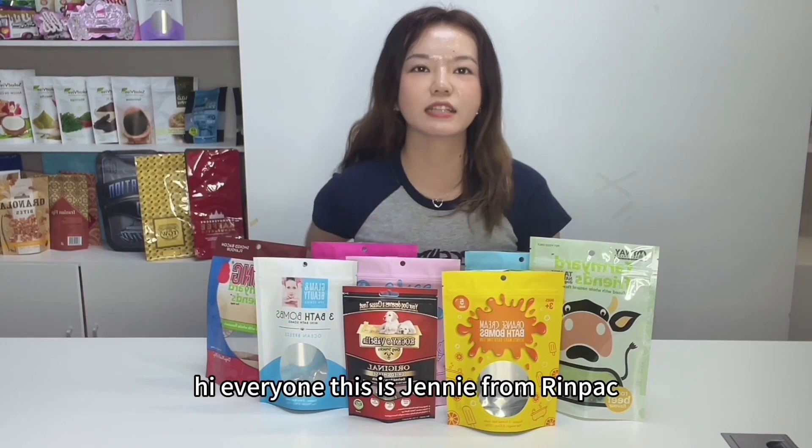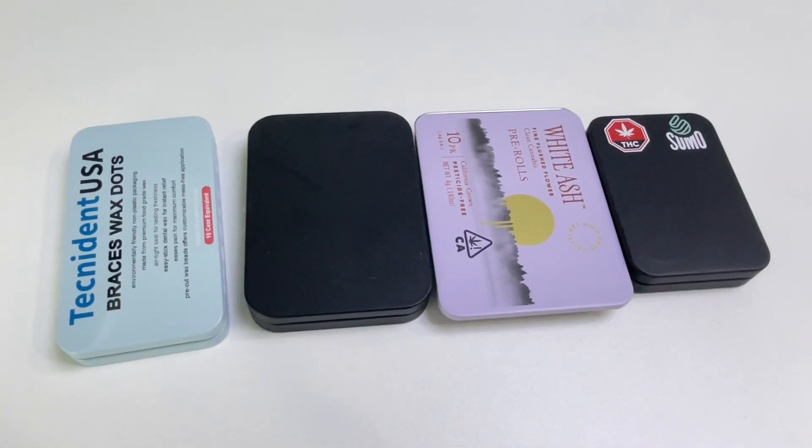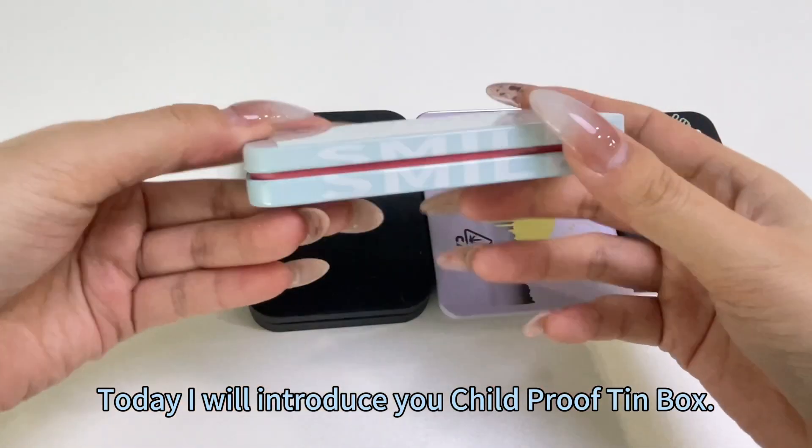Hi everyone, this is Jenny from Rumpa. Welcome to my channel. Today I will introduce you to the Childproof Tin Box.